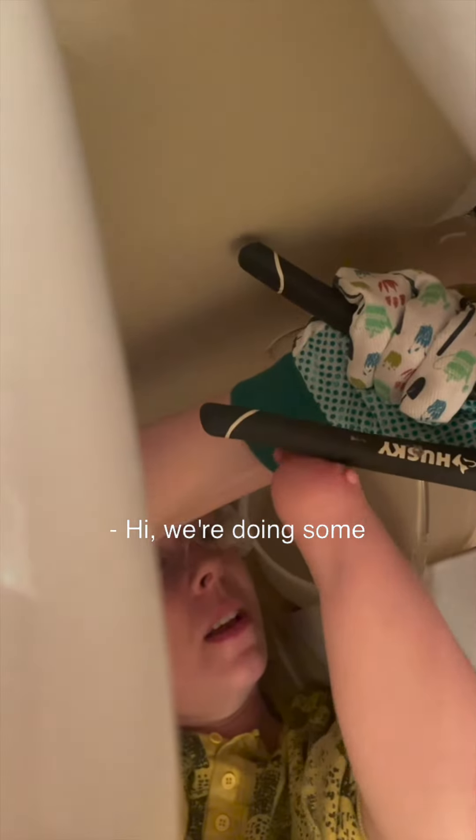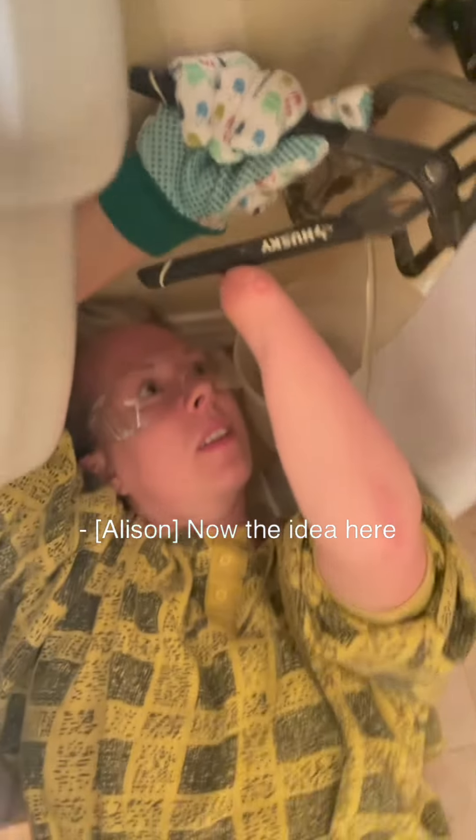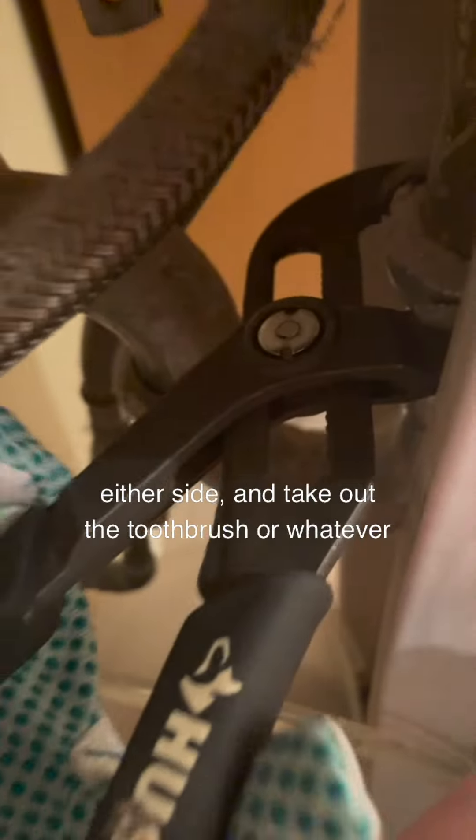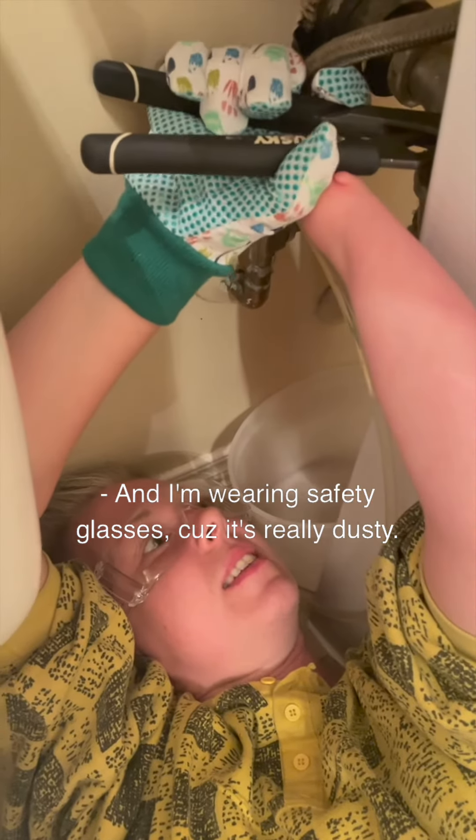Hi, we're doing some one-handed stump plumbing here. The idea is that we'll take this loop off either side and take out the toothbrush or whatever was driven through down here. There's an ear plug — and I'm wearing safety glasses because it's really dusty. I think I have to go to the other side to get more movement.